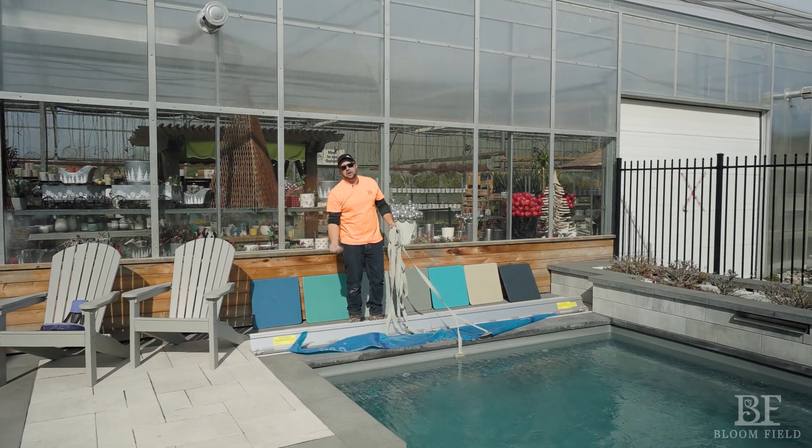That is how you operate your recently installed fiberglass pool. Thank you so much for your business — do not hesitate to email with your questions and watch all the different videos for different tips and tricks on how to operate your pool. Thank you very much for watching.